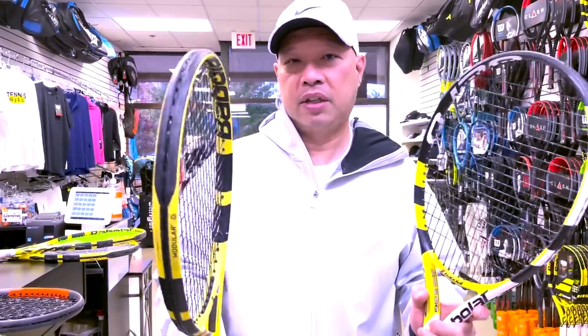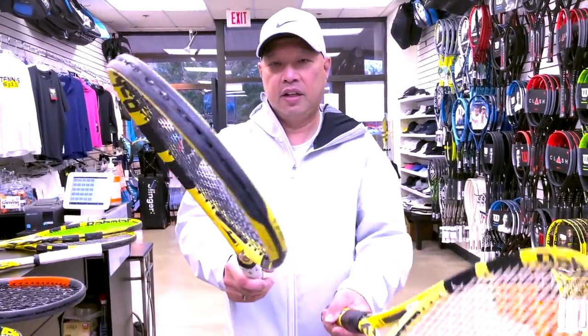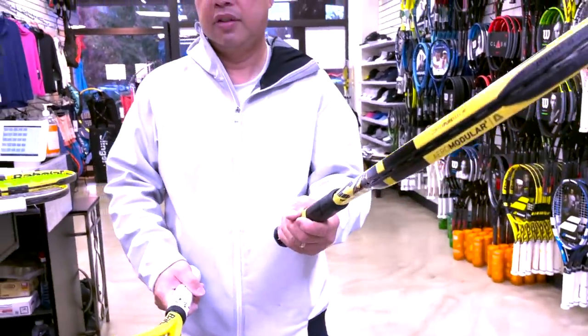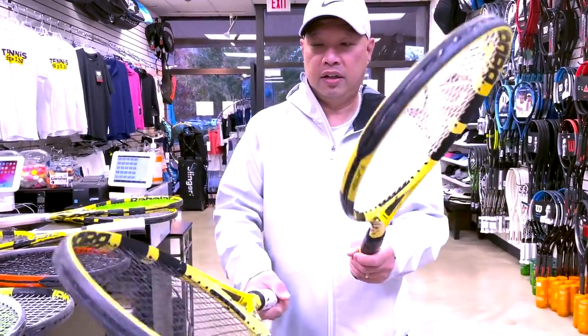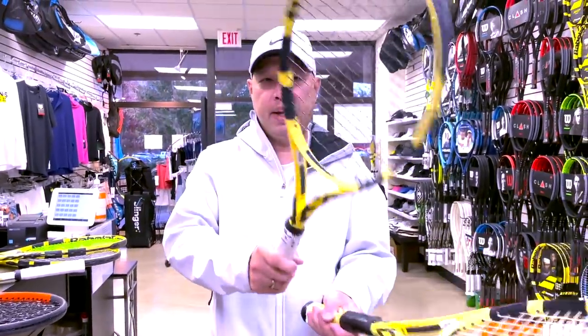Let me show you a freshly strung racket, literally just taken off the machine. This one has Gamma TNT synthetic gut — listen to how it pings louder. The older one just goes thud, thud, thud, while the fresh one goes ping, ping, ping.